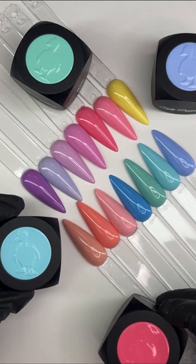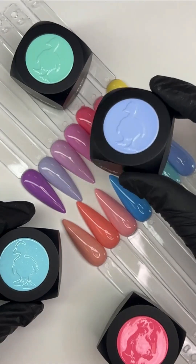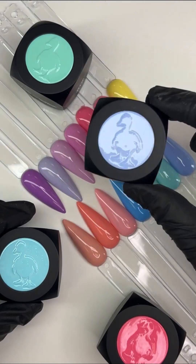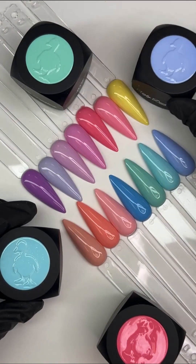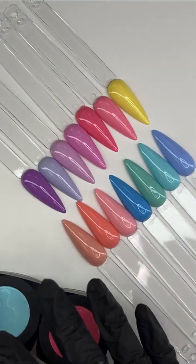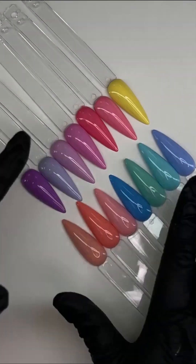The 25% off includes the individual colors as open stock and even our complete color gel line. If you aren't familiar with our color gels, we're going to tell you all about them today while swatching. At the end we'll recap all the new products we've recently launched. If you have any questions, we're here to answer them.